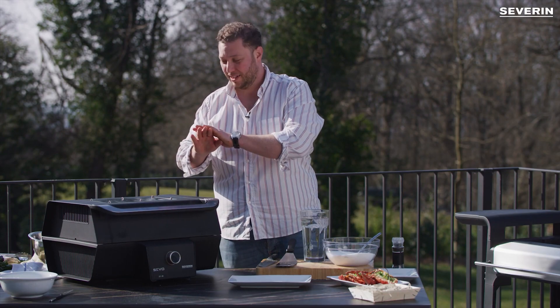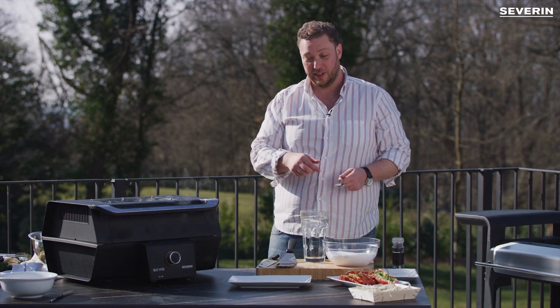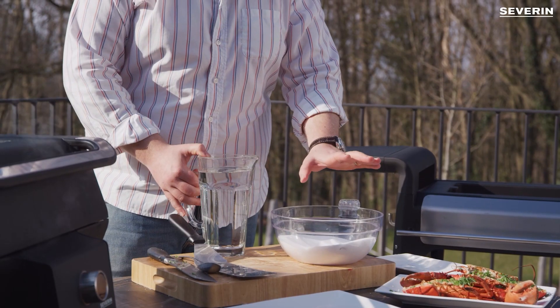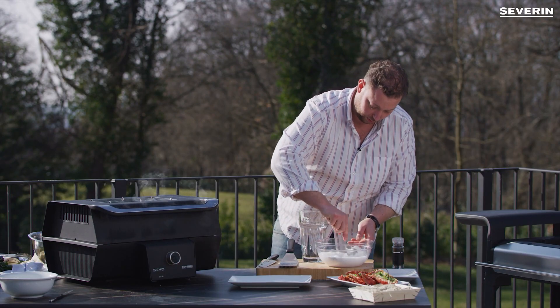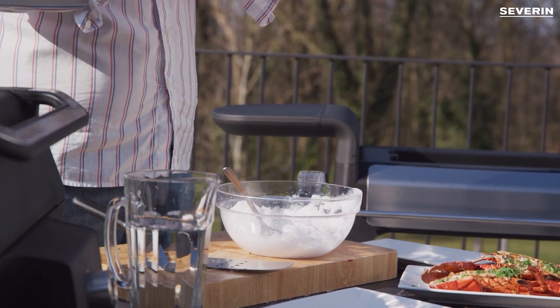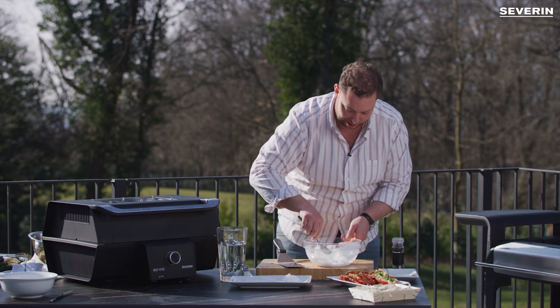The scallops are ready any minute, so we'll present them in a nice way. This trick you will learn and probably use your whole life — normal salt and water. And what have we done? We've made snow.